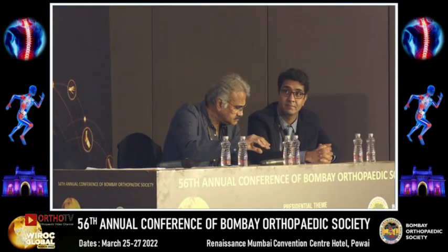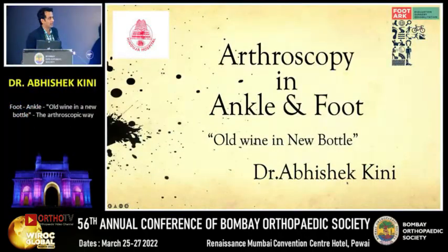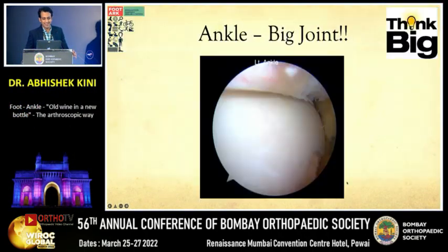Good afternoon Chairman. I will try my best to fit ankle arthroscopy in 7 minutes. Ankle is a big joint, it's not a small joint — you need to have a bigger mindset to look at it.